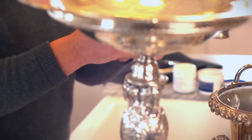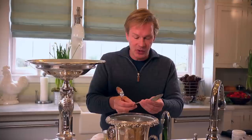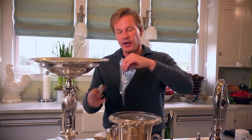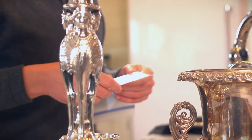One last tip: you never want to wash sterling silver with stainless steel because it can actually stain your sterling. And the other thing you want to do is make sure you get all the moisture off of it. You can actually store it in bags — I love these freezer bags. Just push all the air out and seal it, and it'll keep it shining for a long, long time.